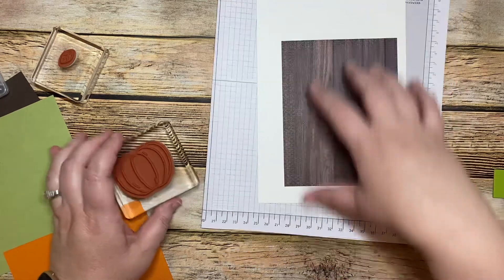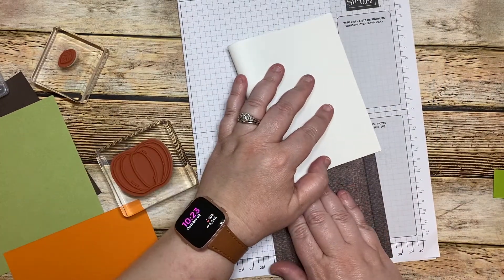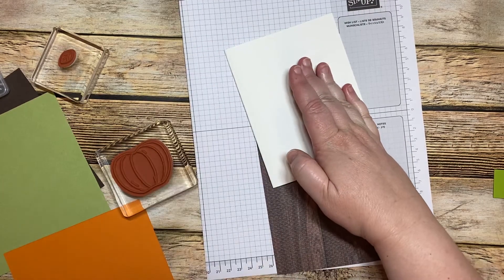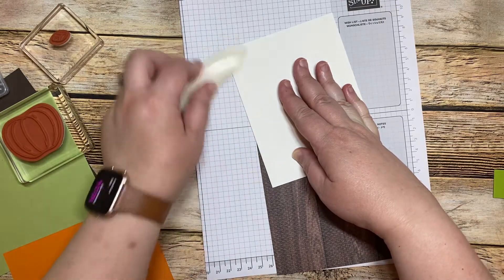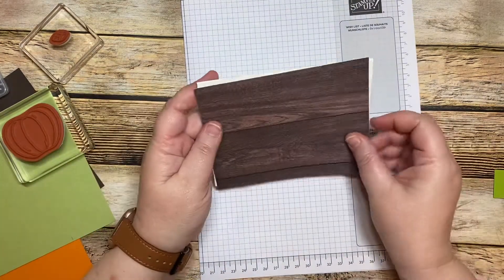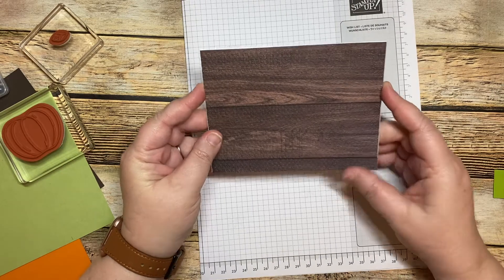I just need to take our card base and we're going to fold it in half. We're going to use the bone folder. Then we're going to take our In Good Taste DSP.